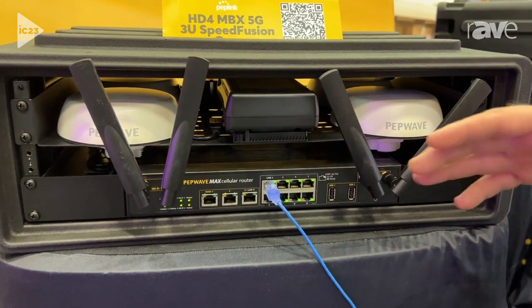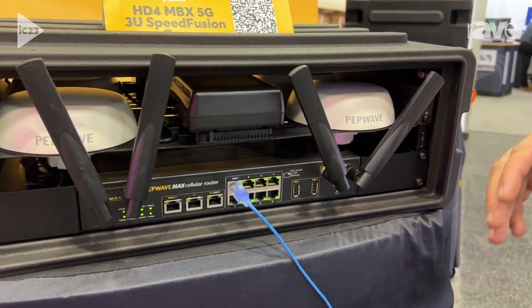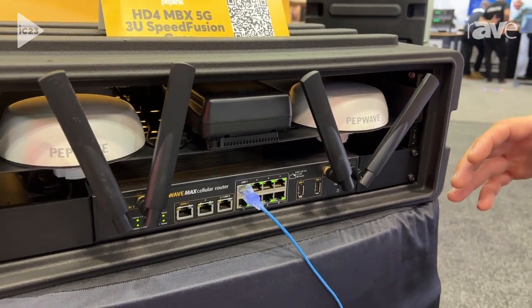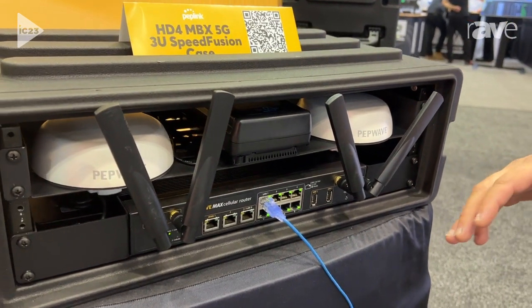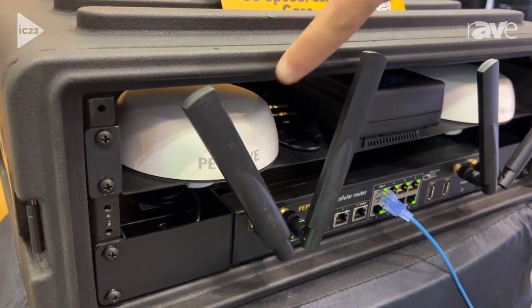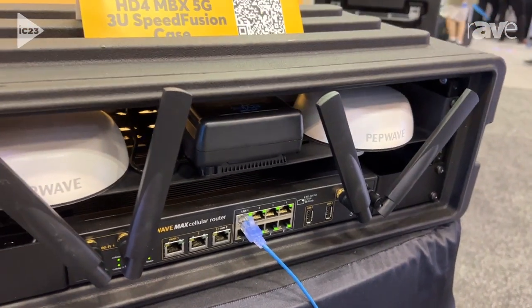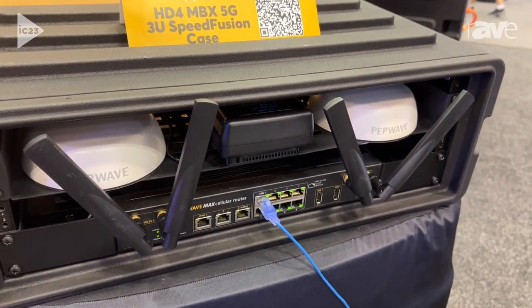So I can take AT&T, T-Mobile, Verizon and one more and combine them all together to create a really high speed and reliable connection. It also has high gain 5G antennas, a battery backup and two WiFi access points so I have enough connectivity for the entire event.